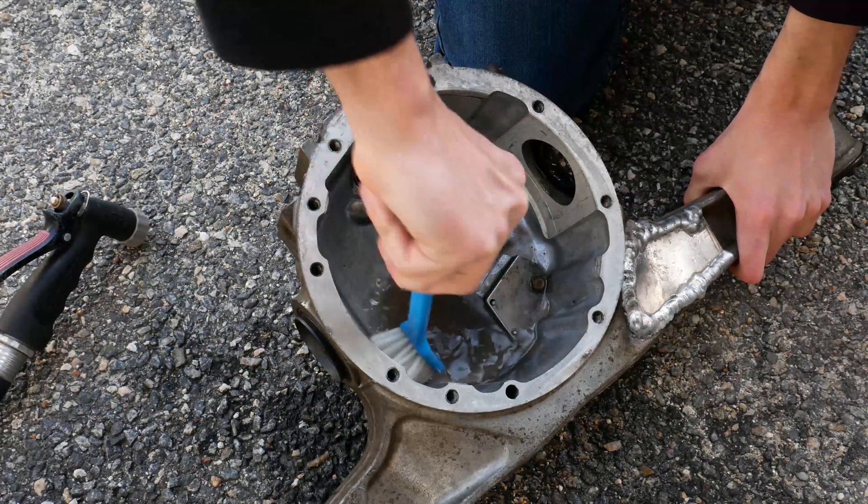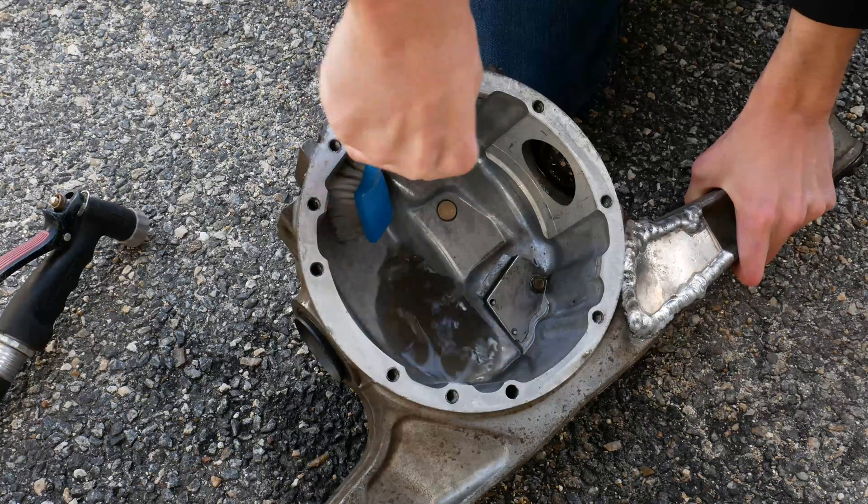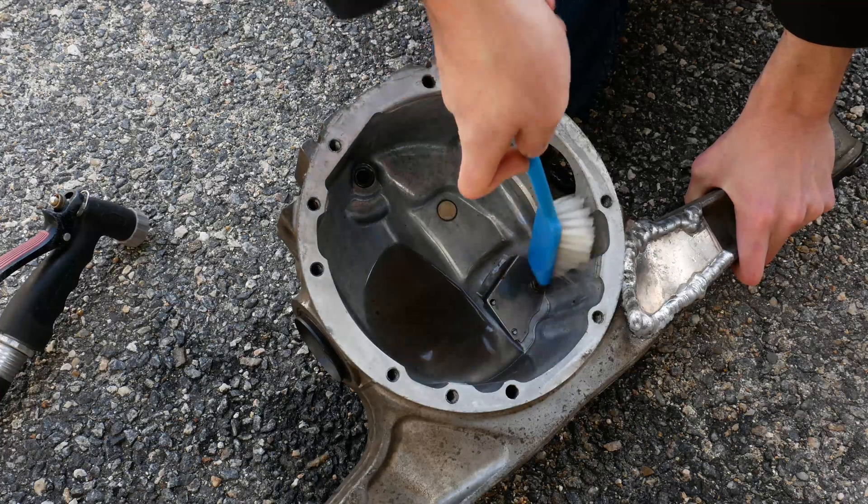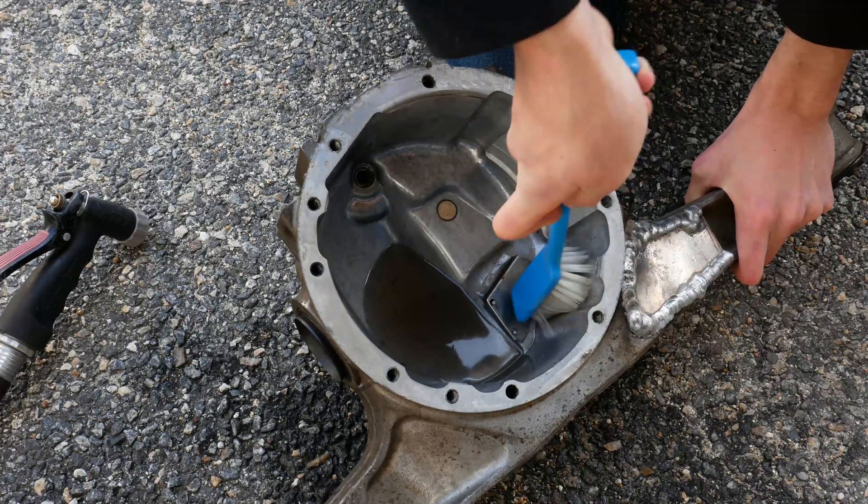The insides of this diff cover also weren't super clean — there was some buildup with dirt and other stuff that I don't want in my diff, so I'm going to give that a quick scrub and then hose it out as well.